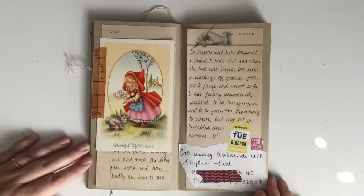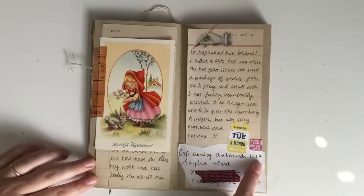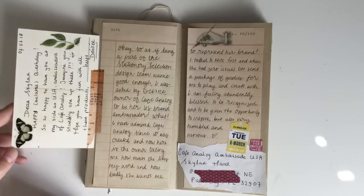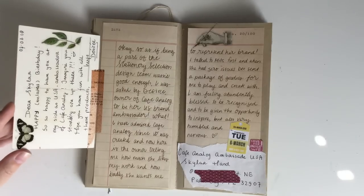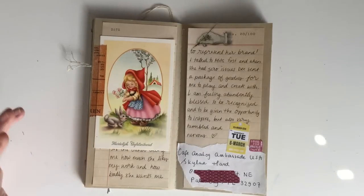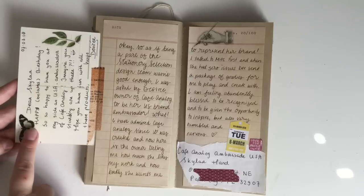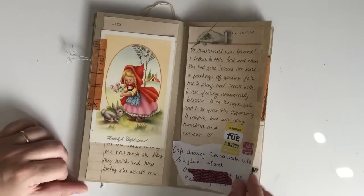I haven't actually announced this yet, but I was approached by the owner of Cafe Analog to be the U.S. ambassador for the Cafe Analog brand. After I spoke to Mitz about it, she was totally fine with it, so we went ahead and decided I would be the U.S. brand ambassador — which is amazing. Within two weeks I became part of two companies that I really adore, that I have supported and followed since the very beginning, and now I get to be part of their teams. I included her postcard from her first little package and some journaling, and I kept the envelope that actually had my name on it and said U.S. brand ambassador — I thought that was really special.